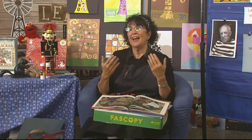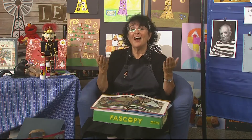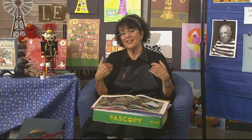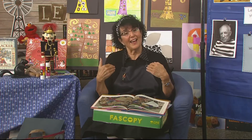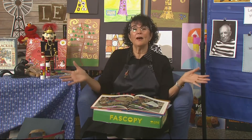Let's sing the good morning song where you echo me. Hello there. How are you? It's so good to see you. We'll sing and be happy that we're all here together again.